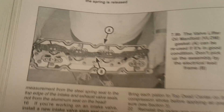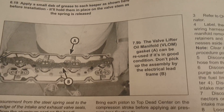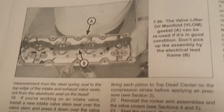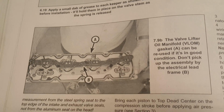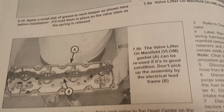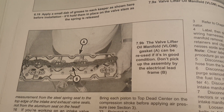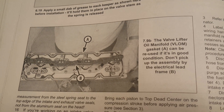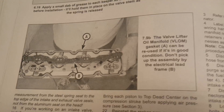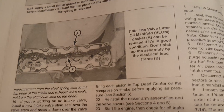This is a VLOM — valve lifter oil manifold. It sits in the center between the cylinder heads on top. They recommend getting a new one if you're replacing all the lifters. Or if yours is fine, just clean out the filter below the oil pressure sensor like I did — I cleaned it out with pressurized air. If you have the money, just buy a new one.